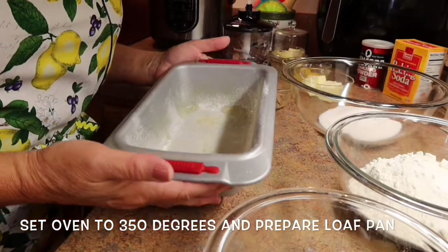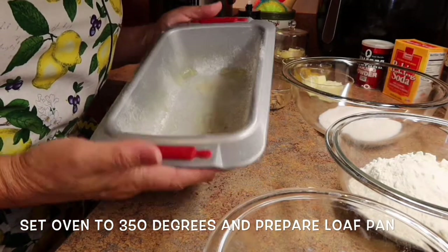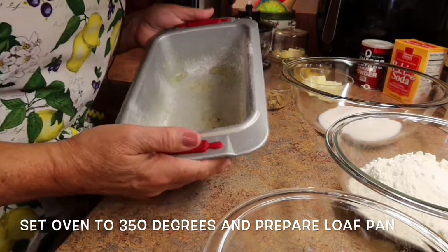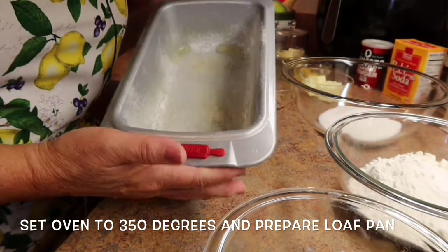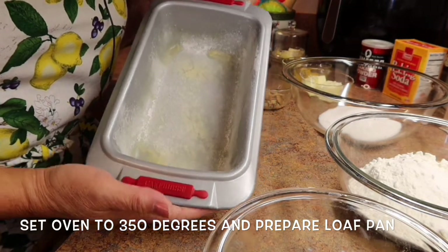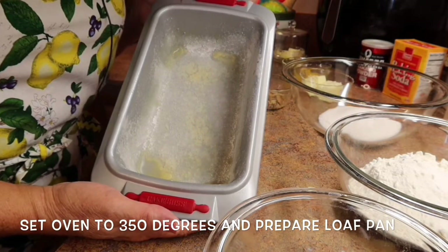To make this banana bread, we're going to start off with a loaf pan. The recipe calls for an eight by four inch, but I have a nine inch pan here, so we're going to deal with it.